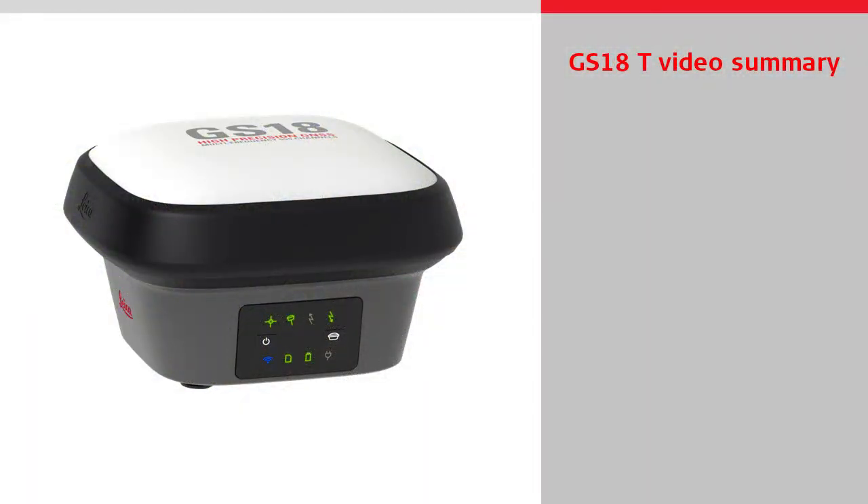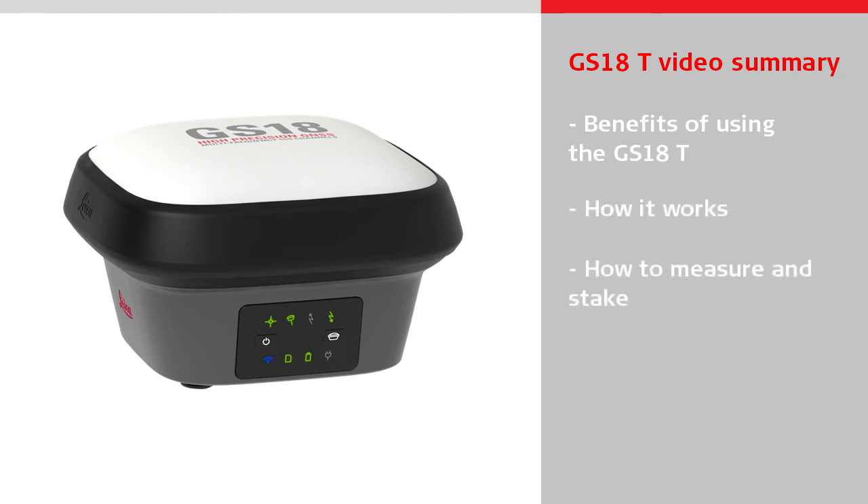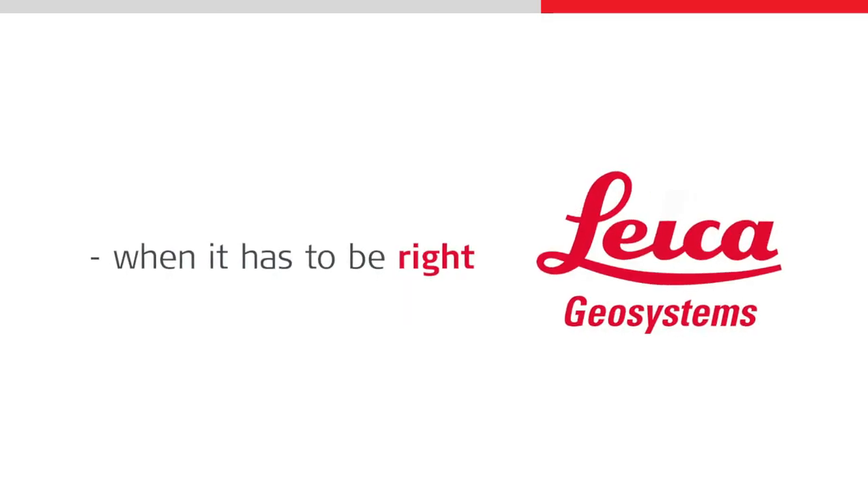We have seen in this video the benefits of using the GS18T, seen how it works, and how to measure and stake effectively with it. Thanks for watching.